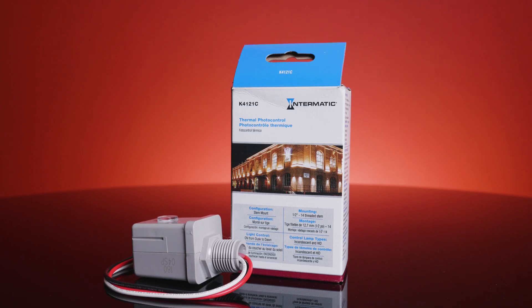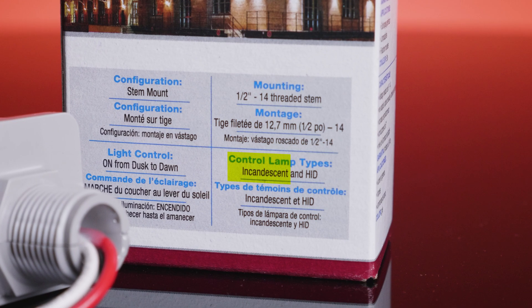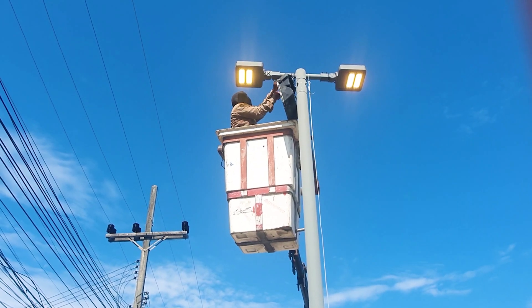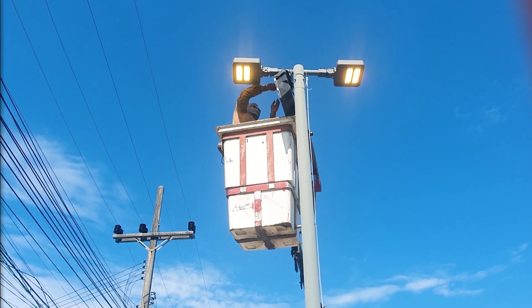Photocells come in two compatibility options: conventional for traditional fixtures and LED specific. Using a conventional photocell with LED fixtures can cause premature system failure due to incompatibility.